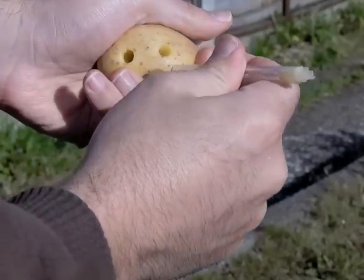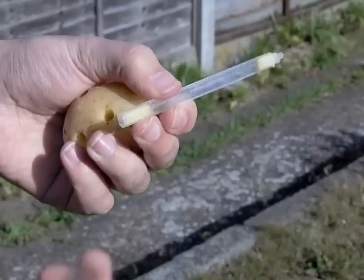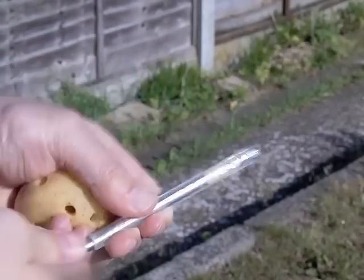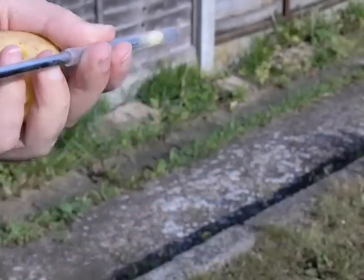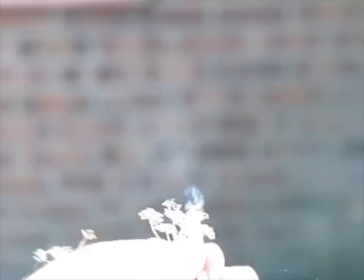You should then find a rod of some kind which just fits inside the tube, and push one of the lumps down the tube, or point the other end somewhere safe. As you can see, the results are really quite impressive, particularly in slow motion.